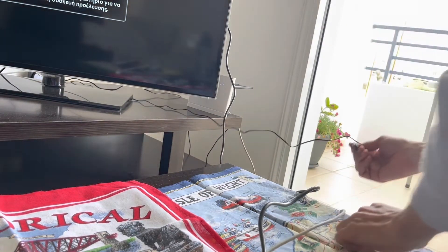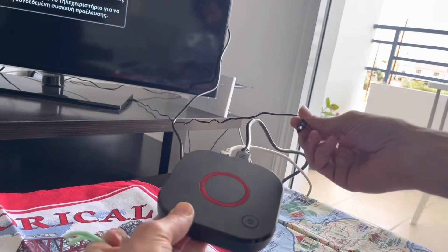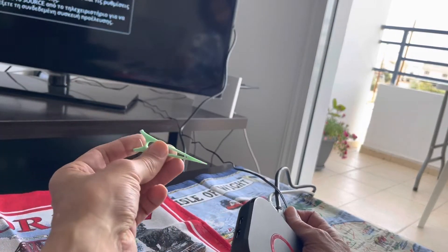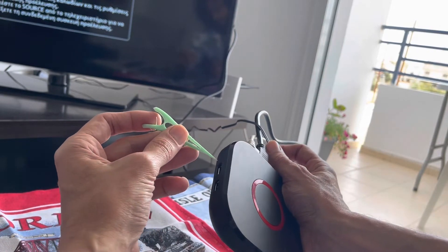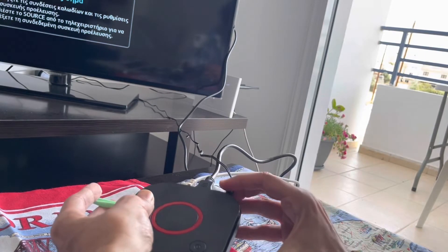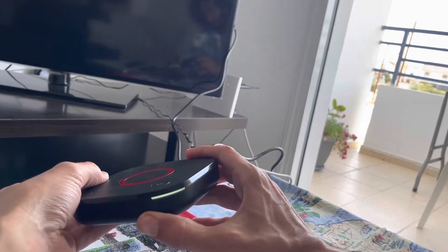Take off the power, plug the device back in, and as you plug it in, hold a toothpick inside the small hole here. Hold this for 10 seconds until the device beeps very fast.